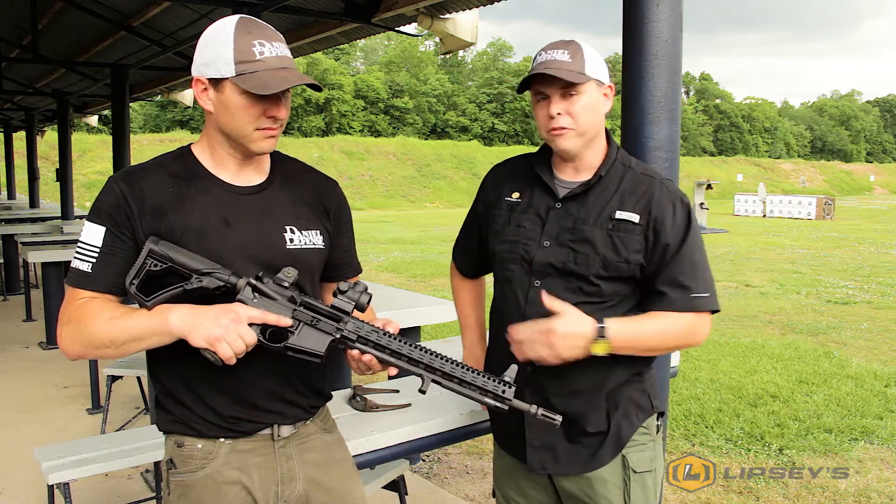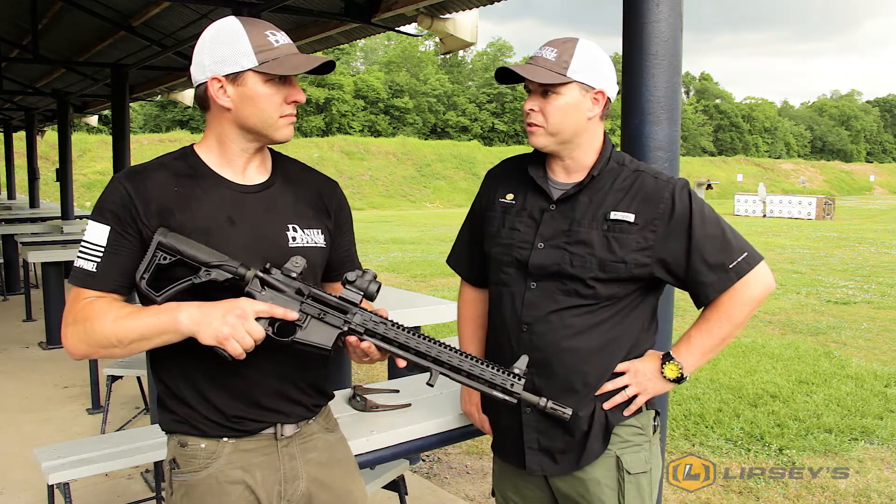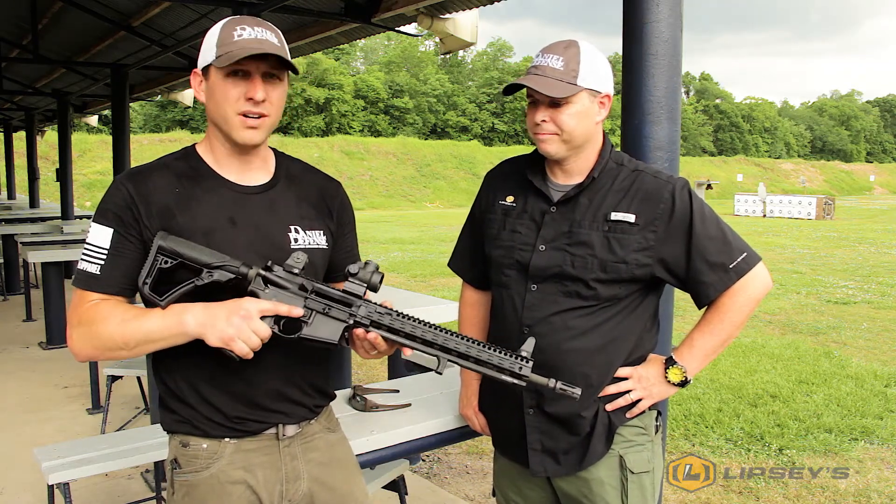It's been a great seller for us and Daniel Defense is one of our best AR lines — we love shooting your stuff. We appreciate it, it's been fun.